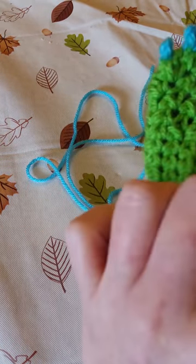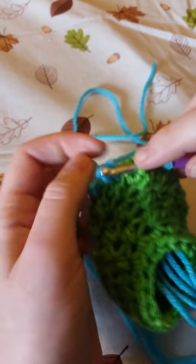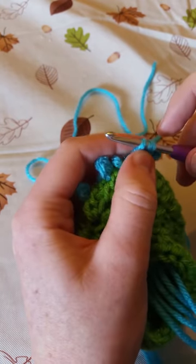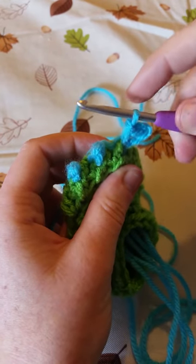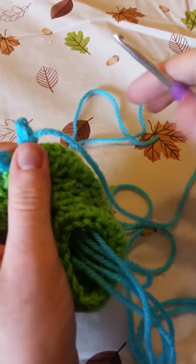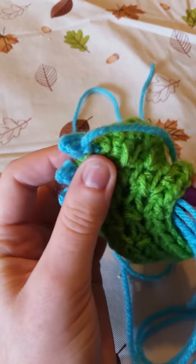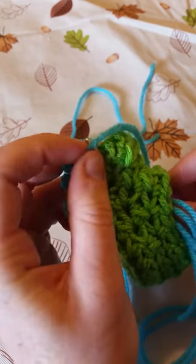Now to secure it onto the bootie, you're going to go through one of these half double crochets right next to where you're placing the peacock stitch. Yarn over, pull through, and now we're going to make another slip stitch into that loop that has the peacock stitch. Now just pull the extra yarn all the way through. Then you're going to go back in through the center and get this piece of yarn so that you can fasten and secure it — make a knot so that it stays. Take your crochet hook back through the middle, right next to the peacock stitch you just made, and get that piece of yarn.